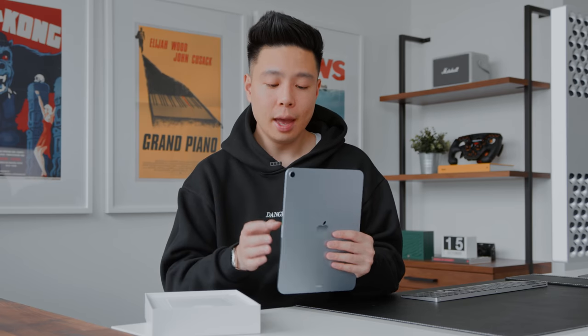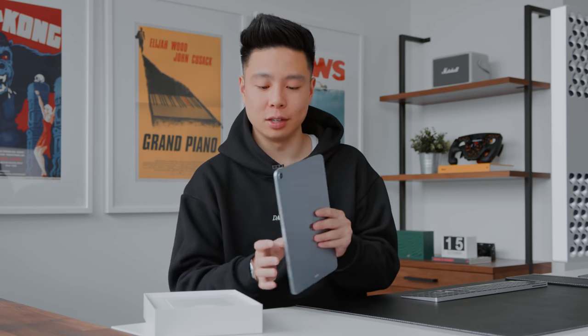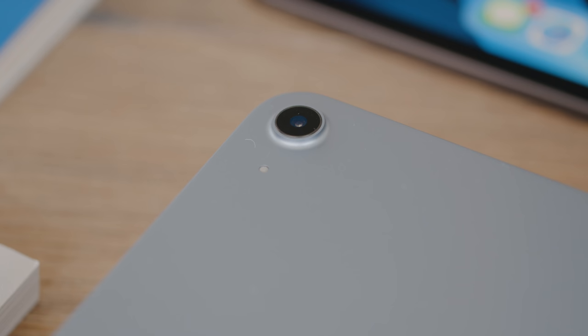I've had the iPad Pro since 2018 and have loved the design. I don't really know how much they could improve it in future generations because this feels like the perfect iPad form factor. The camera is 12 megapixels with an f/1.8 aperture — the same main camera as the iPad Pro. I don't really need LiDAR or a wide-angle camera since I don't take many photos and videos on my tablet.